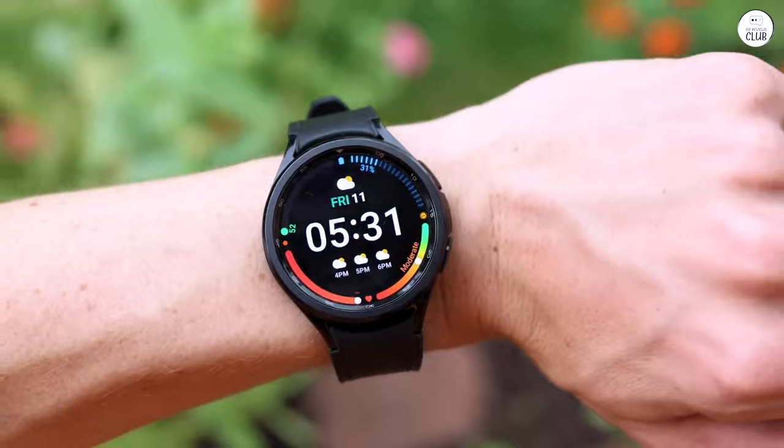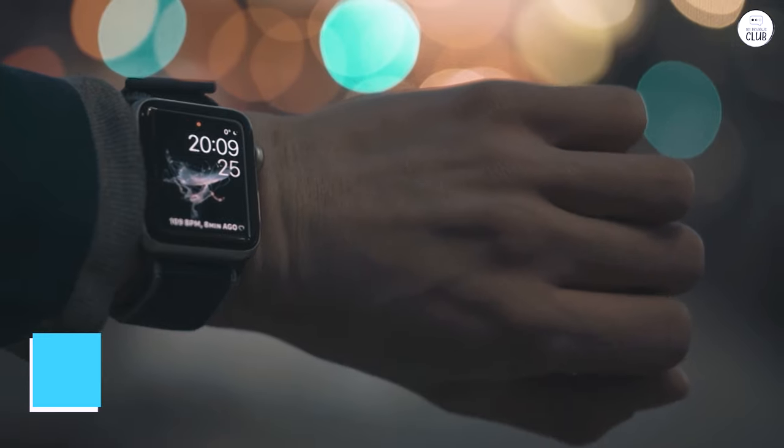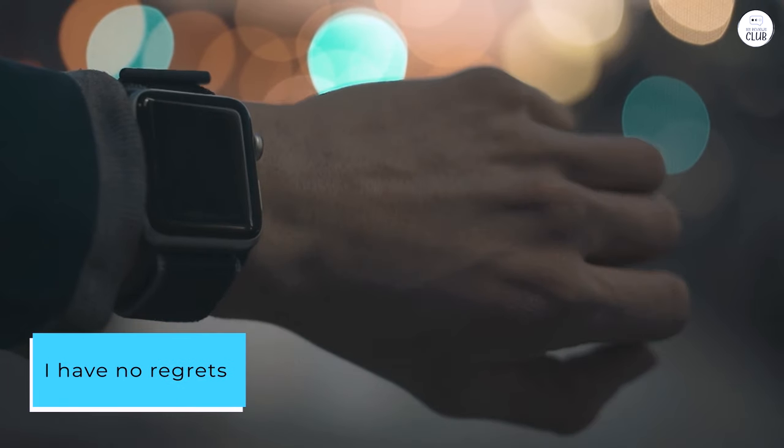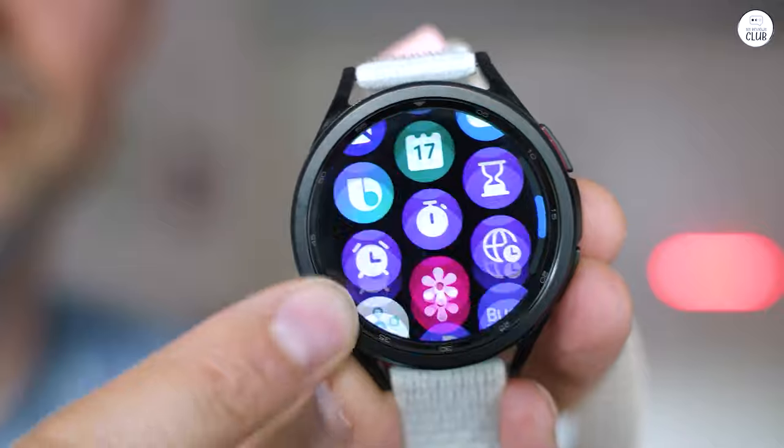I was certain I didn't need the LTE, but I would've gotten it for sure if I knew then what I know now. I have no regrets, I just would've gotten it. I love the black, but sort of wish I would've gone with silver because of the bands you can buy.